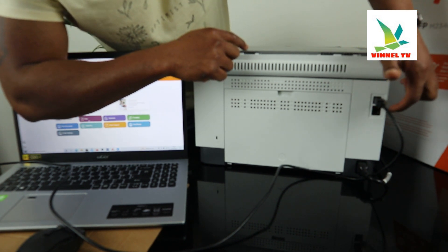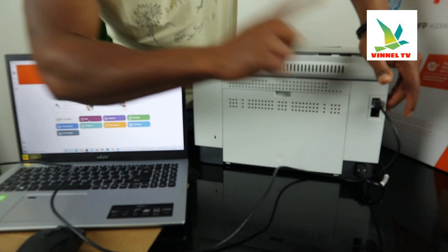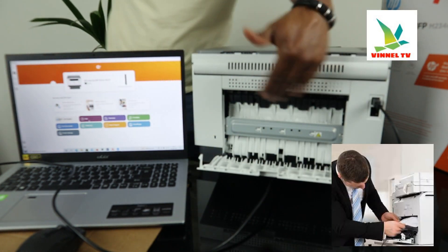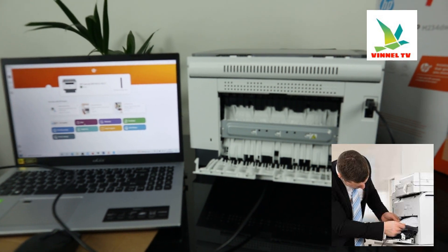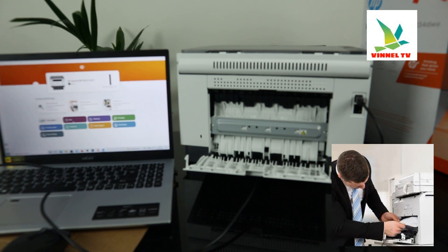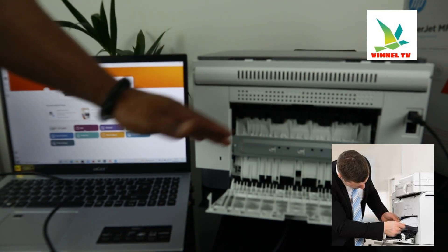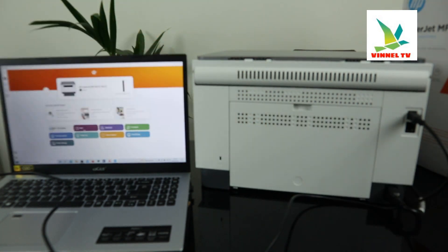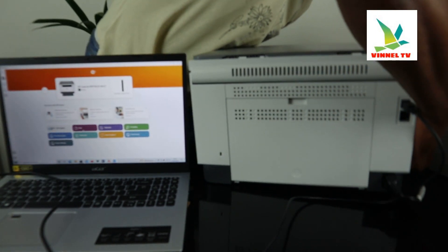This spot here is for you to connect the telephone line or broadband line. If you have any paper jam, open up this section to check for any paper jam or debris. This is where you check — over here — for any paper jam or debris.